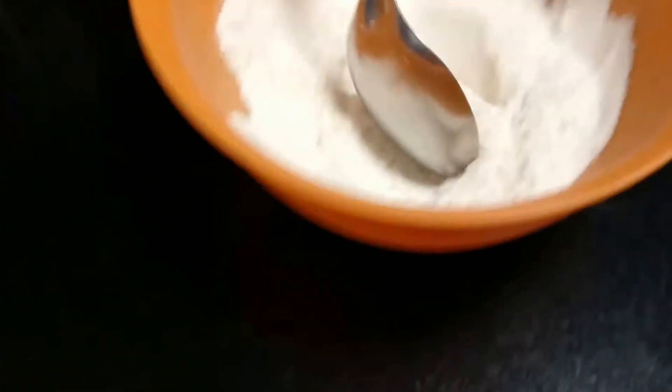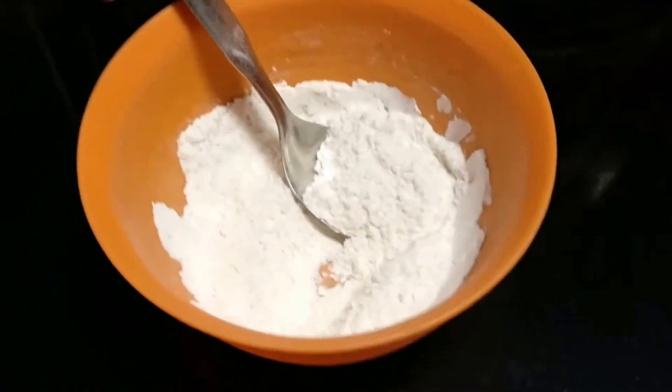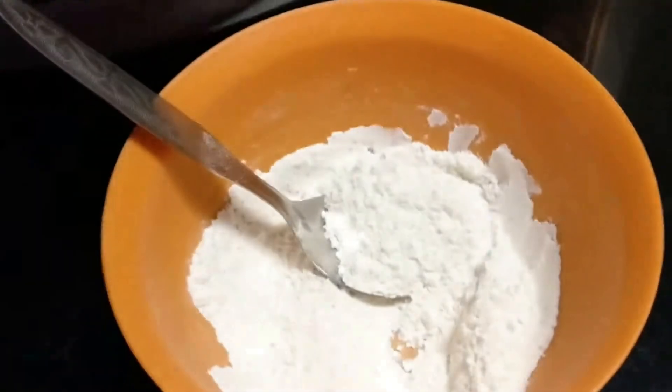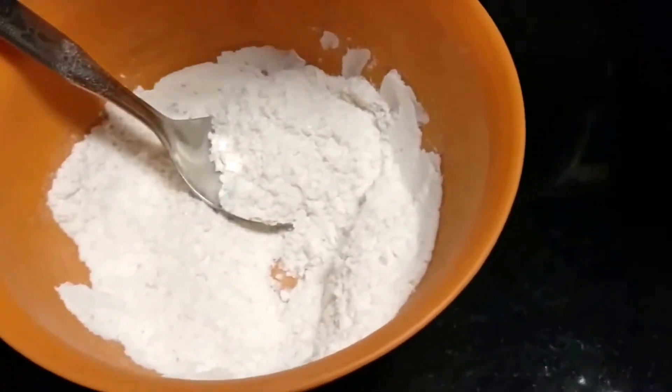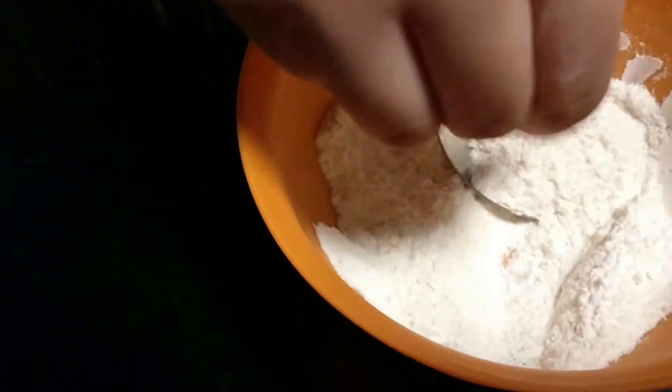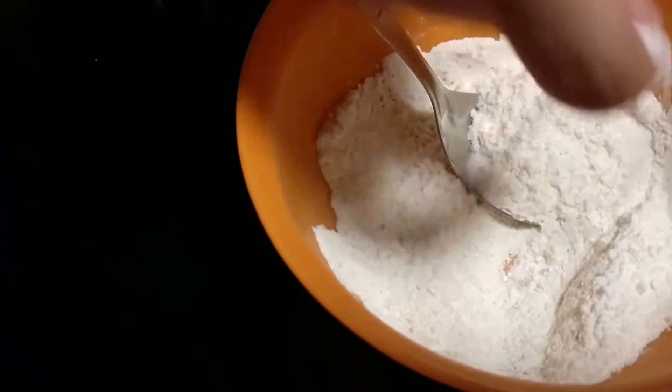Hey guys, welcome to my channel called Fairy Tales and today I am going to make a oatmeal cake. I love cake, it feels very sweet! So let's get started. First you take five tablespoons of refined flour and sugar powder — sugar according to your choice. Now we are going to add our baking soda.